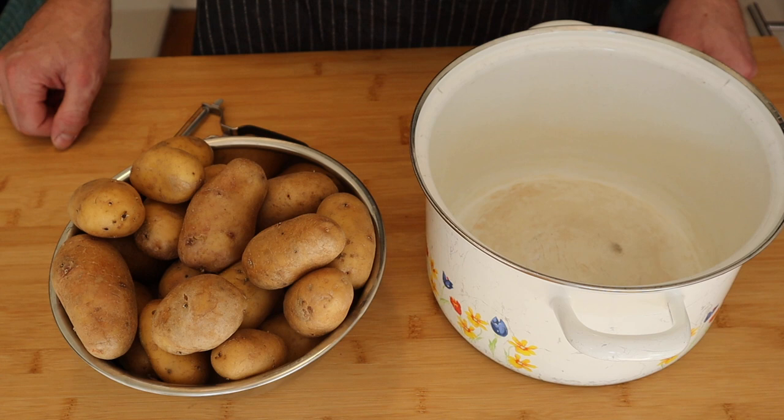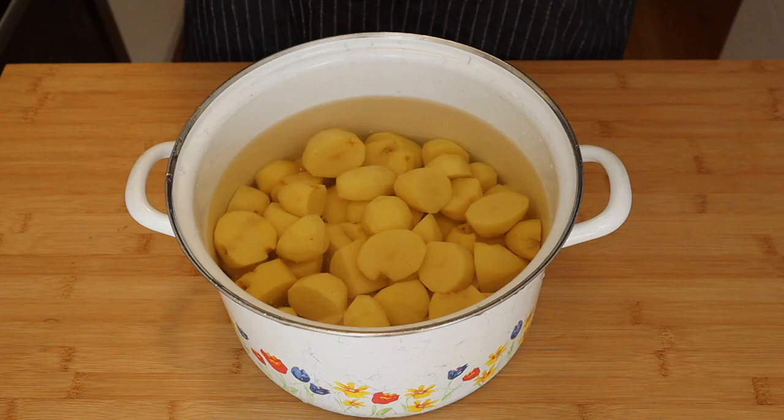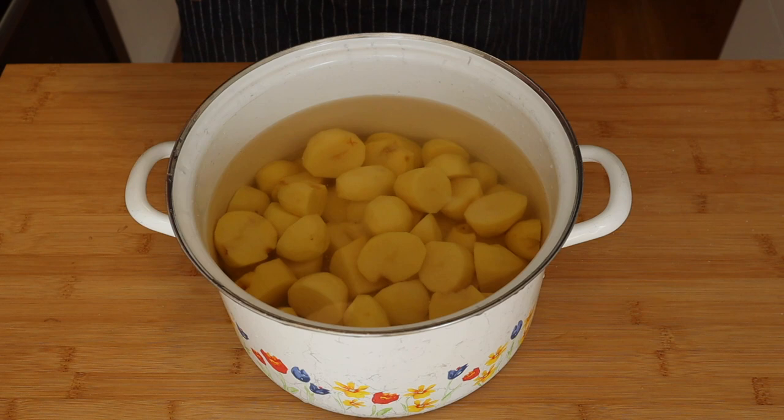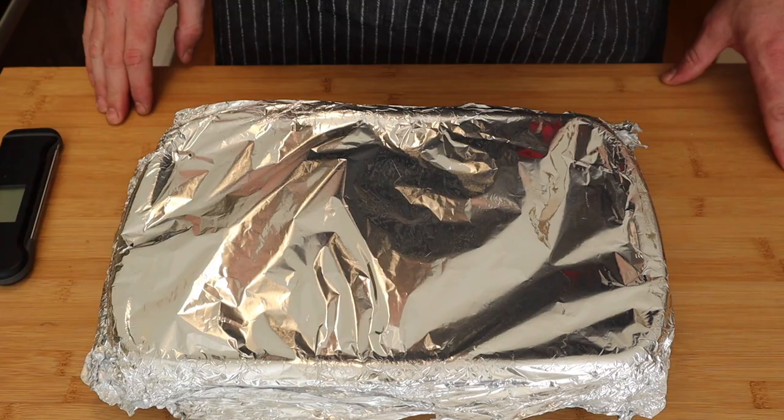Next, peel your potatoes ready for the mashed potato — pretty sure everyone knows how to peel a potato. Then cut the potato down into smaller pieces and bung them in your pot. Once you've got all your potatoes in the pot, fill it up with some nice fresh water and add some salt. Give it a little mix, then put a lid on it, set it on the stove and let it boil.